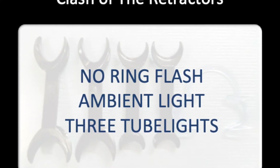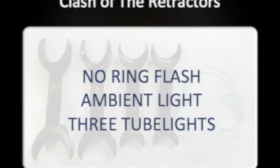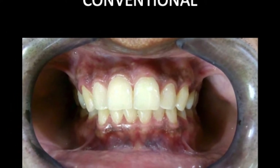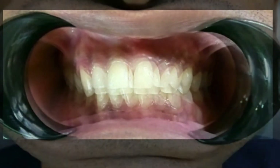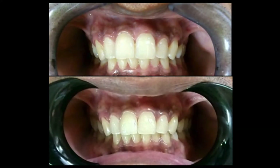The subject was my own mouth and my able assistant Dr. Ayesha was behind the camera. In the blue corner, looking like two crescent moons joined at the hip like Siamese twins, you have the conventional retractor. The field of view that it provides is great, but wait till you see the next picture. The first contender challenging the conventional retractor is the c-shaped singles that the patient uses to retract while the dentist takes the photograph.